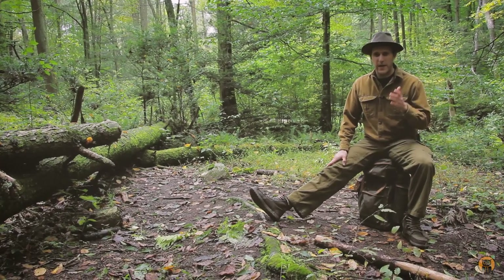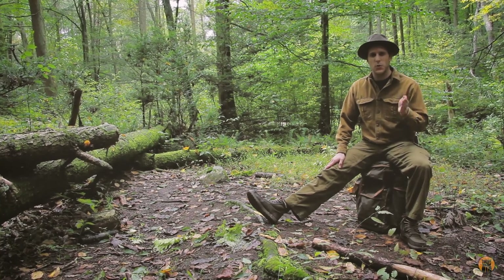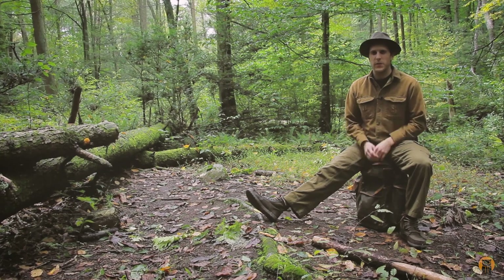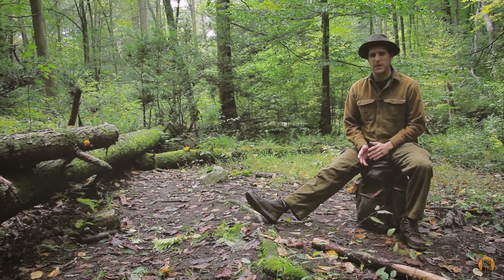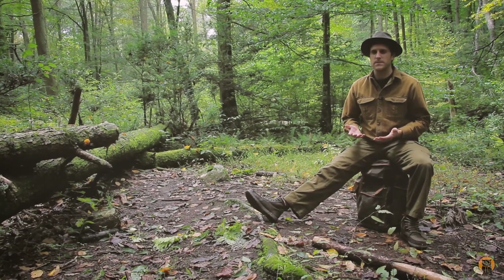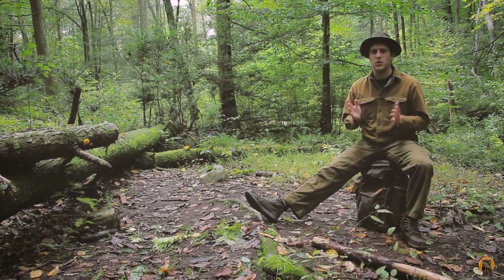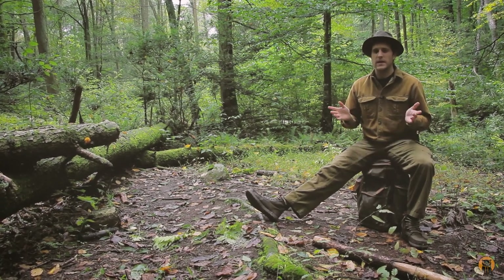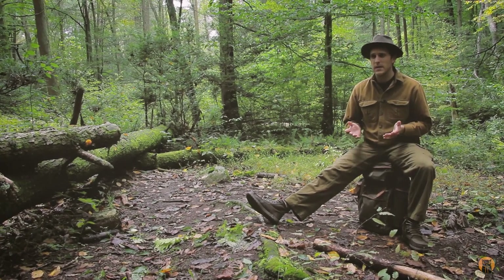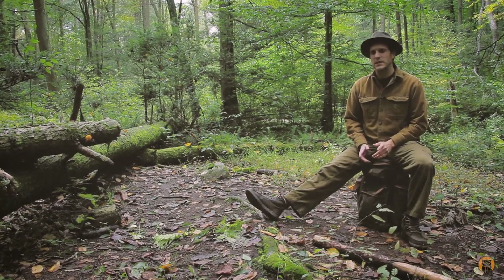The frame is removable — someone asked me about that in a previous video. I messed around with it but decided it was more work than it was worth, because the frame is the whole reason why this pack is so great. Without the frame it would still be an amazing-looking bag, but I have other packs if I don't want to carry the weight. Empty, this pack weighs about 5 pounds, the volume is about 27 liters, and with the pockets you'll probably get close to 30 liters.